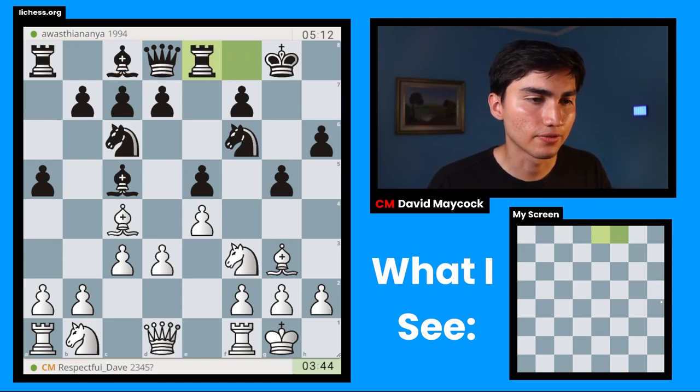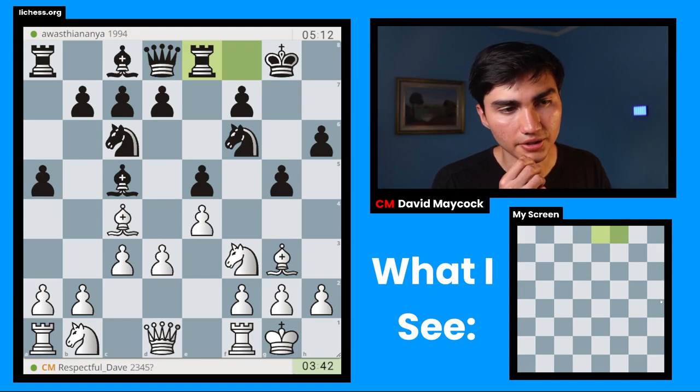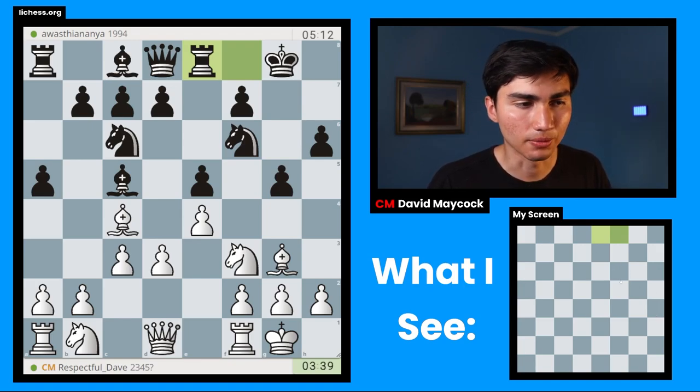Black has played h6, g5, which potentially weakens the king but at the same time gets rid of that annoying pin. The reason I was surprised by g5 is that black has to calculate what happens after I sacrifice on g5. But black hasn't played d6 — if the pawn were on d6 maybe I could sacrifice. Black doesn't have the bishop going back to e7 to protect the knight on f6.